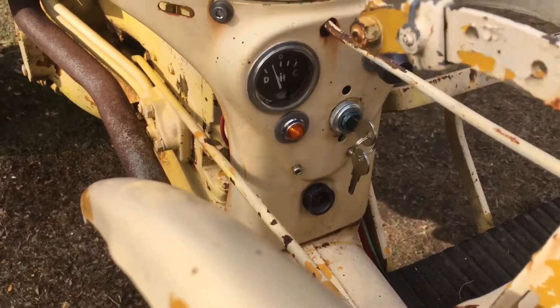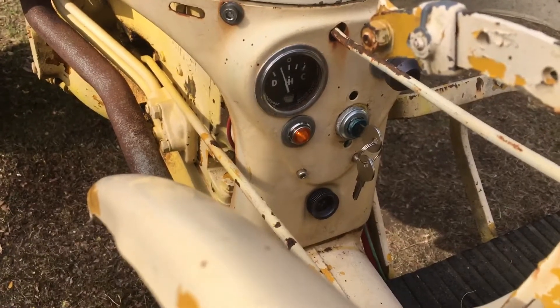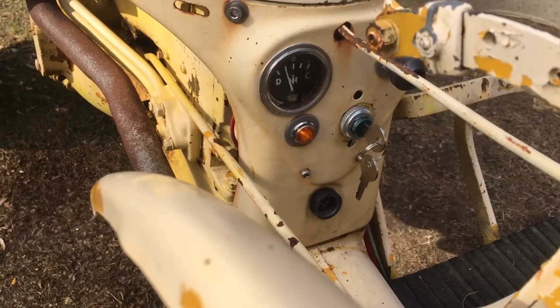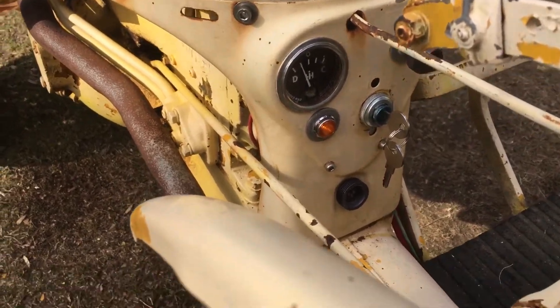Here you go, I've got a little clue. I just dropped the idle. The leads on the amp gauge are reversed. Once I've shut it off, it'll probably go to charge.